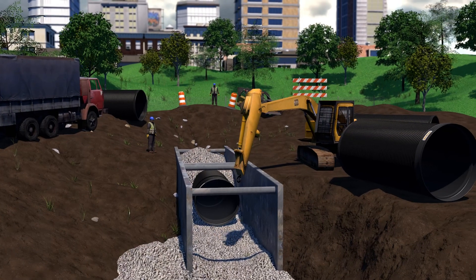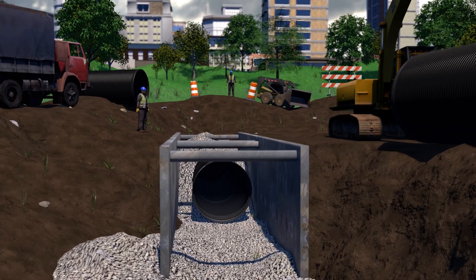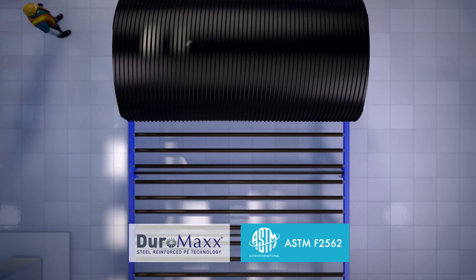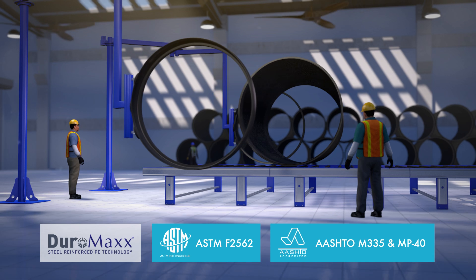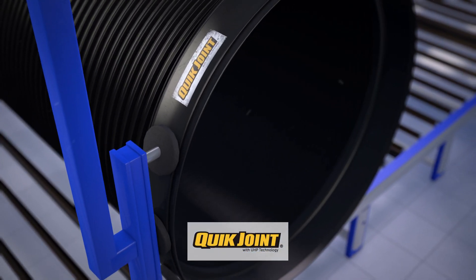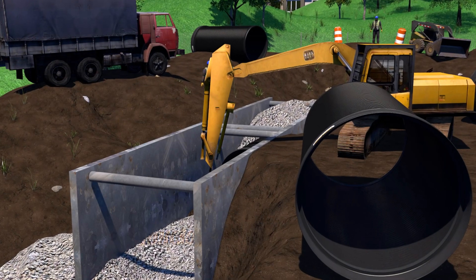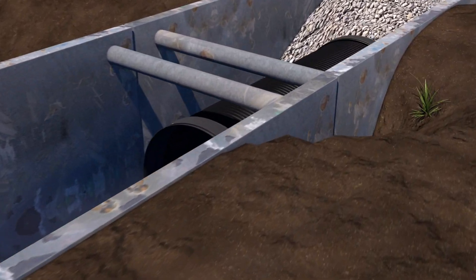The Duramax SRPE piping system is manufactured in accordance with ASTM 2562 and AASHTO M335 and MP40 standards. Duramax's QUICJoint is manufactured to meet the requirements of ASTM D3212 and to allow contractors to install the product quickly and without the need for specialized equipment or expertise.